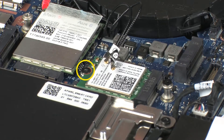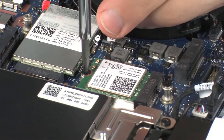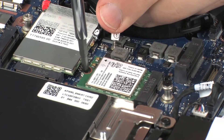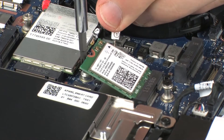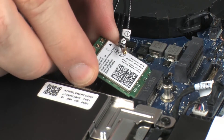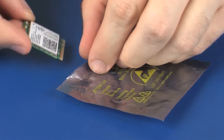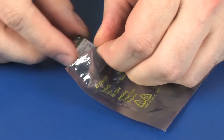Remove the 3 mm P1 Phillips-head screw that secures the wireless module to the system board and allow it to release to the spring tension position. Grasp the wireless module by the edges and pull gently to remove it. Place the wireless module in a static dissipative bag.